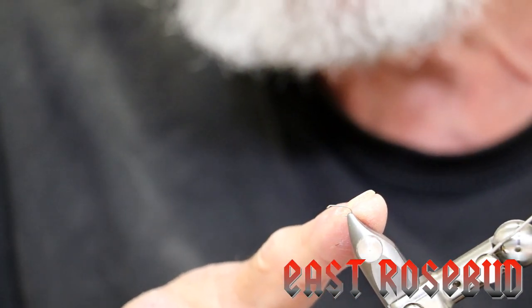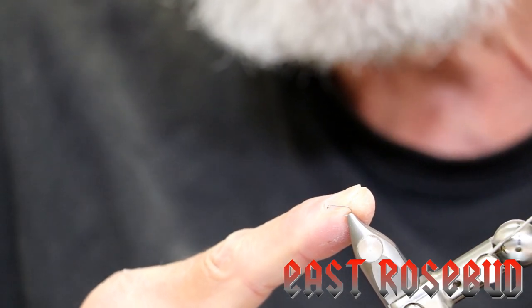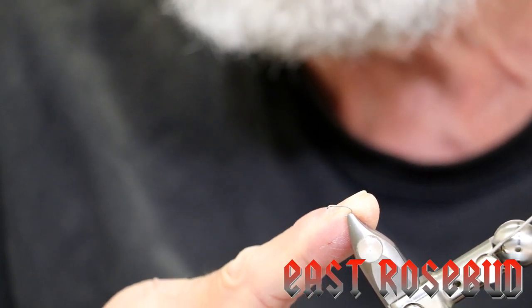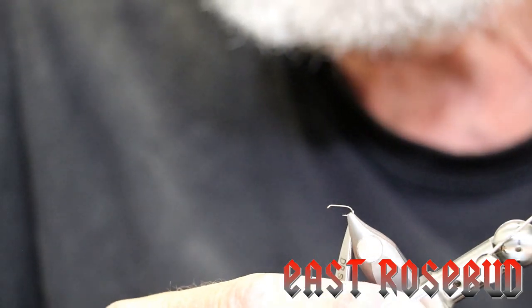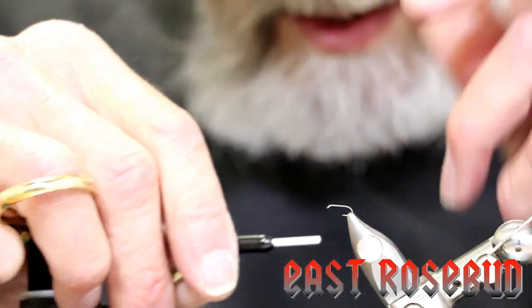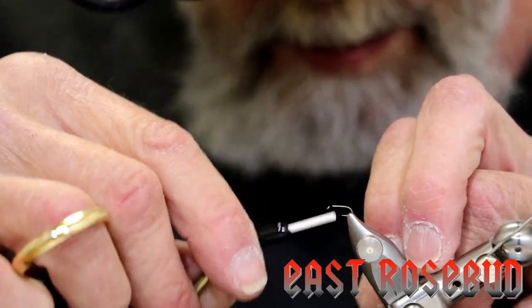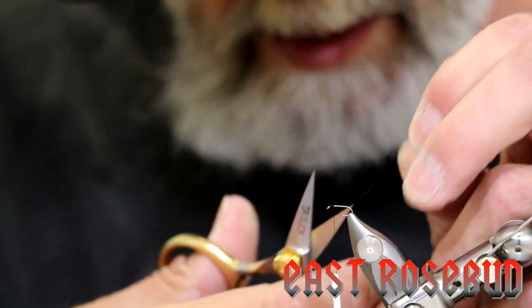In streams, typically the species are smaller — size 18 and smaller. In lakes, however, midges can get up to a size 10, and I'll show you a good lake midge in another video. Here I'm using a size 18 nymph hook — you can use a straight nymph hook or a curved scud hook — and I'm using size 12-aught Veevus thread. All I'm going to do is start the thread right behind the eye, just make a few wraps to get the thread tight.